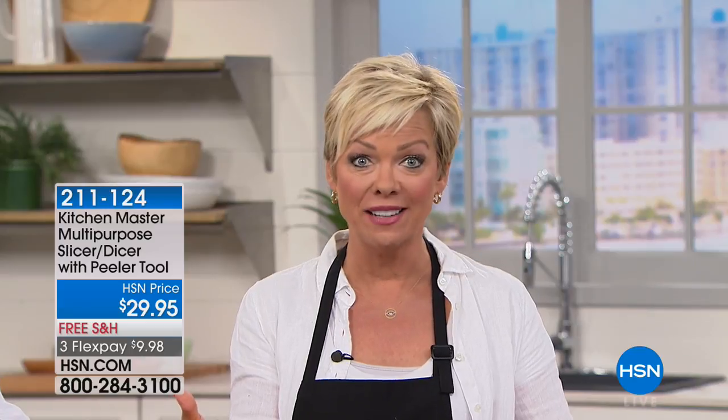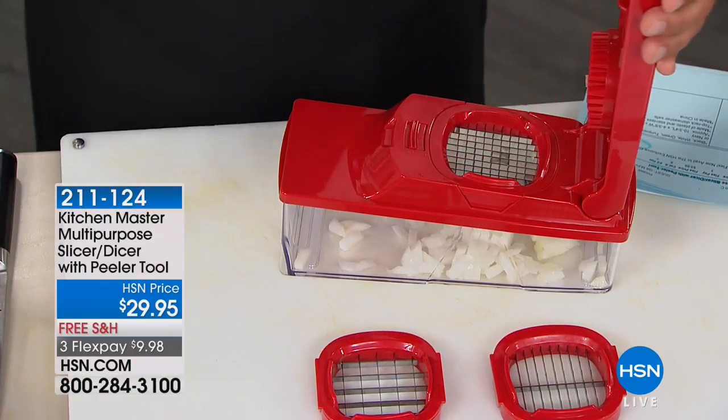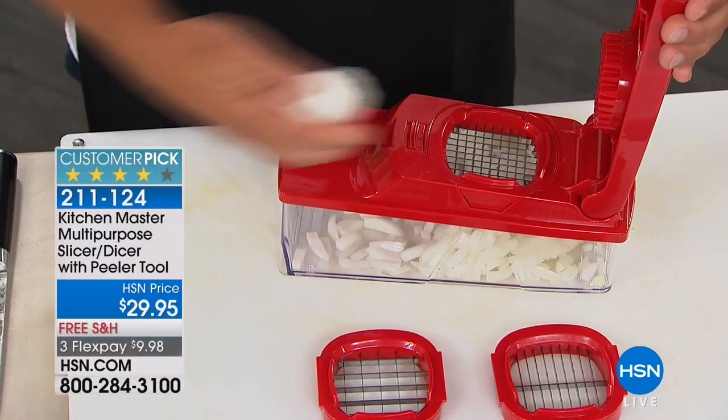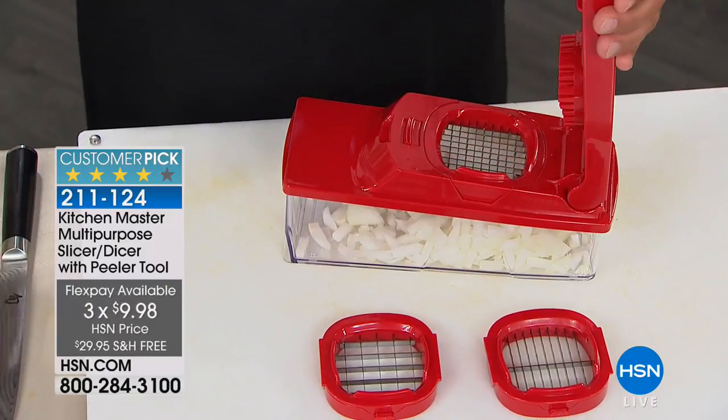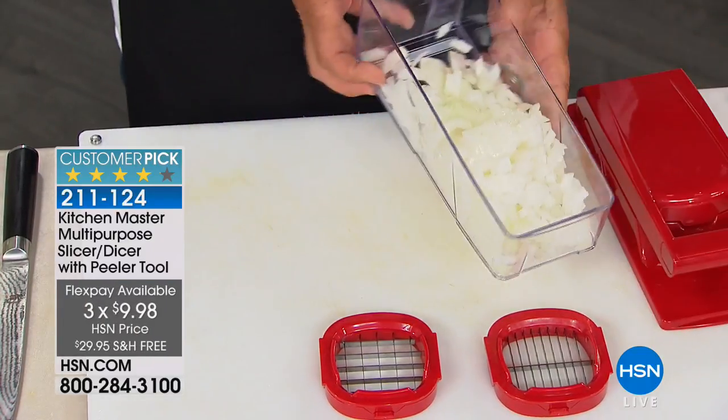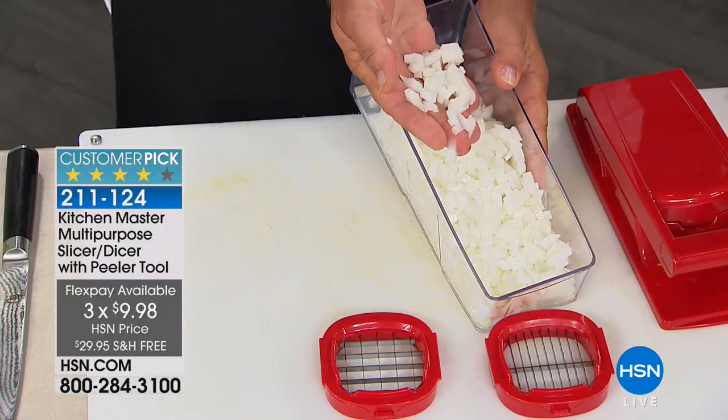I'm so glad you're with us. We've got a way for you to do all the prep that is the biggest nuisance when it comes to making the meals we want — the slicing and the dicing part. We've got one of our best-selling kitchen gadgets right now, free shipping to your door. By using a FlexPay, it's yours for $9.98. We have a brand new color today, which is navy, but we also have black, white, green, turquoise, red, purple, and orange.